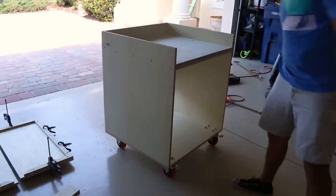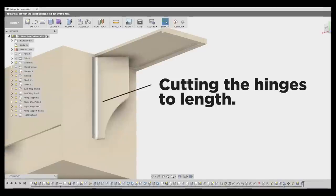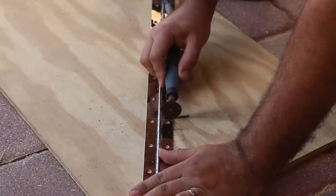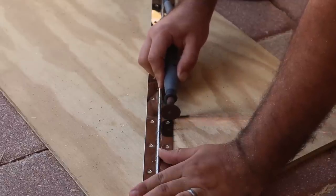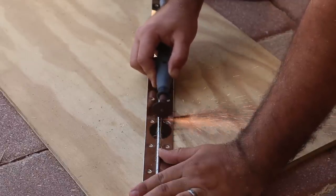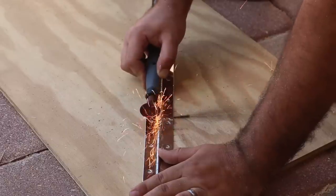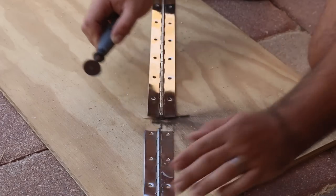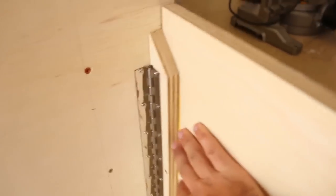That's real smooth. The easiest way to get these casters on was to lay the cabinet on its front and then flush the top and screw it in on the back. And they're working great.